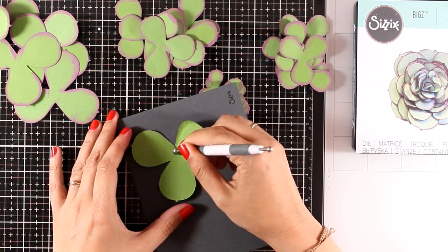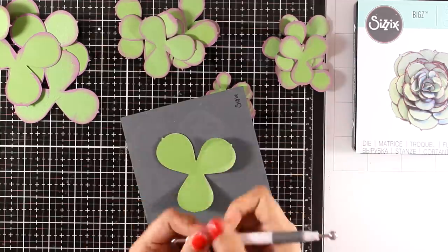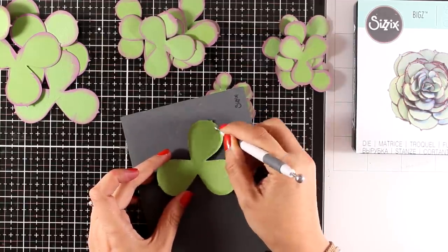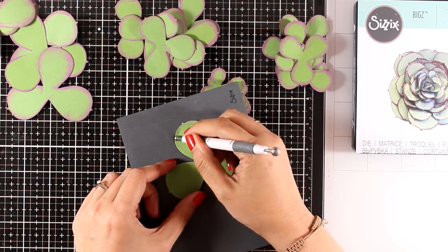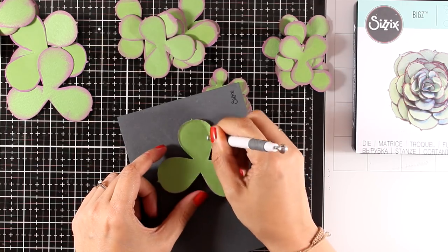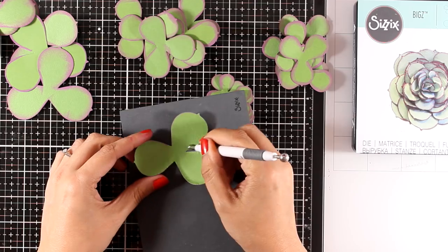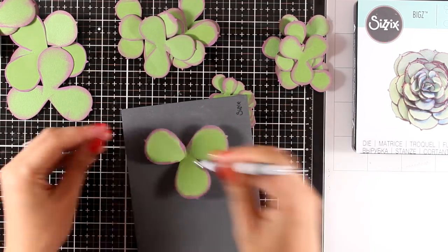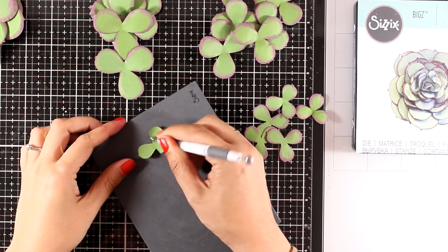I'm going to repeat the same process for every one of those cutouts. Again, this is a little bit time consuming but it is worth the effort. After all, this is a succulent I created to decorate my craft room — I have placed it on top of a small pot and it really looks adorable. When you look at it from far away you think it's a real succulent, but I'm not able to kill it! The smaller you go, the faster it goes, so you can see how those small ones turn dimensional super quickly.